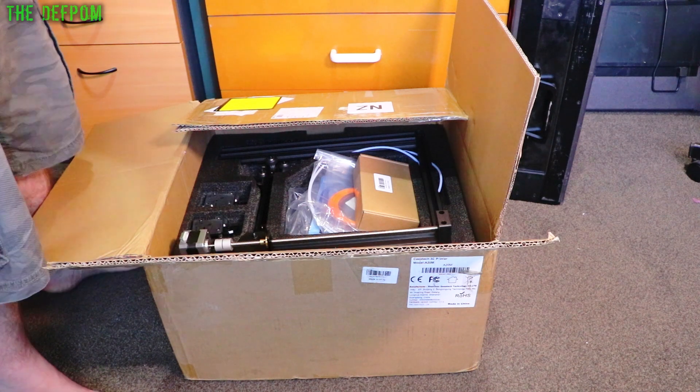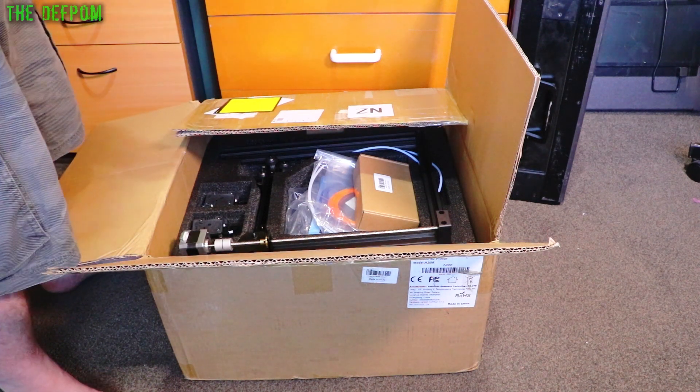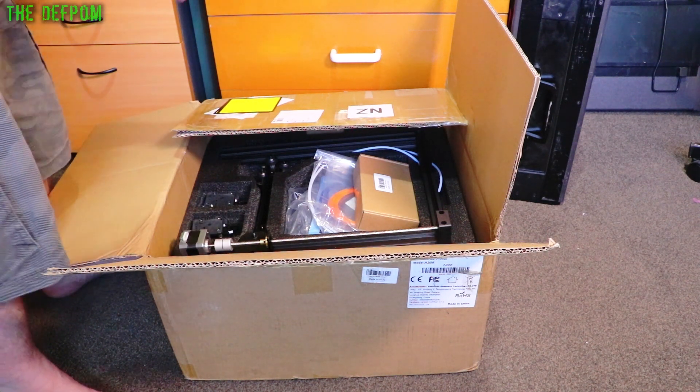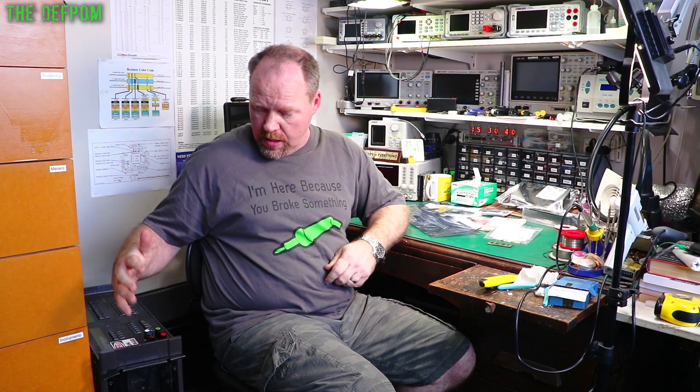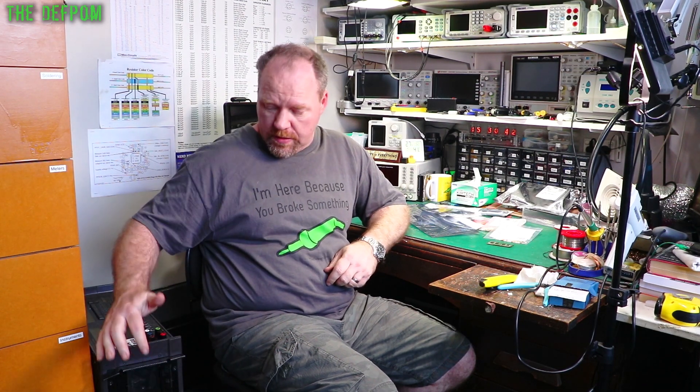Watch out for that review video - it'll be coming up soonish. I hope you found that interesting. These capacitors are going into this unit - the Datron - which I've been repairing. I expect the repair to be quite involved and take a lot of time.